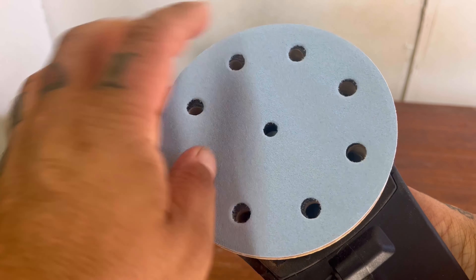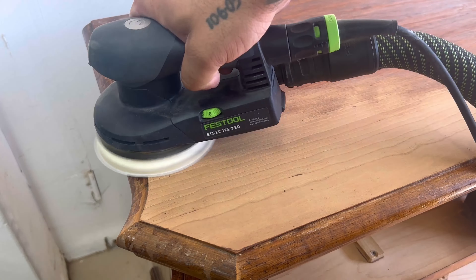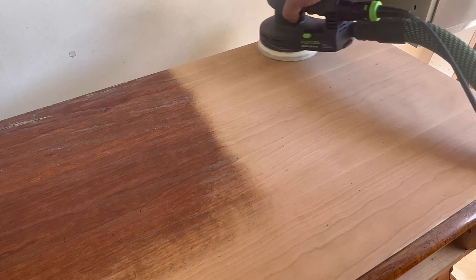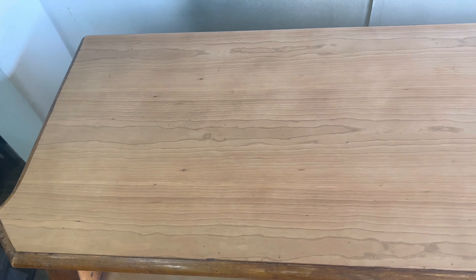Since the top is already stripped down, I'm using 150-grit sandpaper to take it down to bare wood. With the Festool sander, dust extractor, and their sanding pads all together, I really only have to use one or two sanding pads for this entire project — I think I got away with just one for the top since it was already almost stripped down.